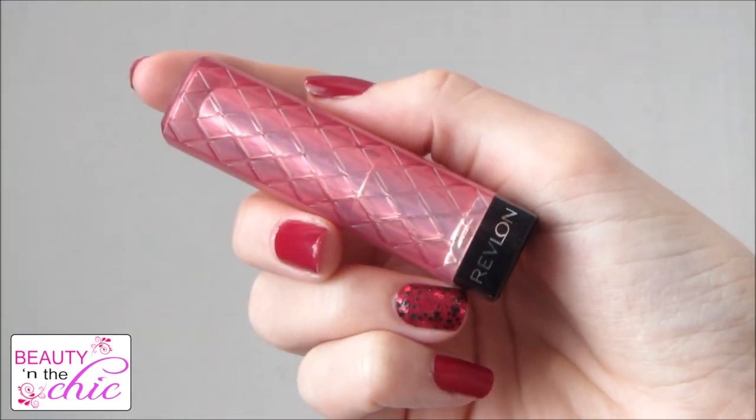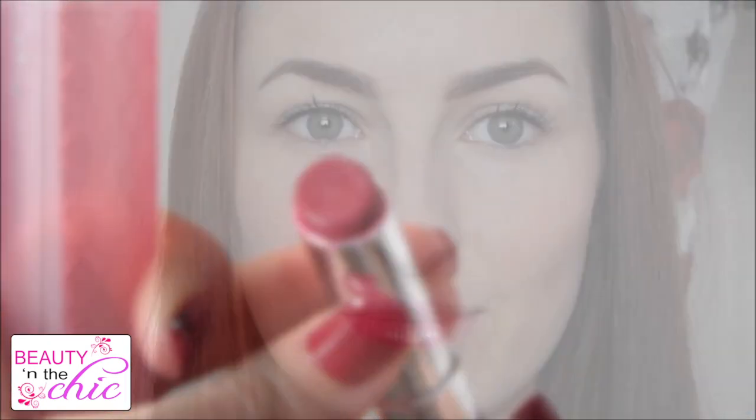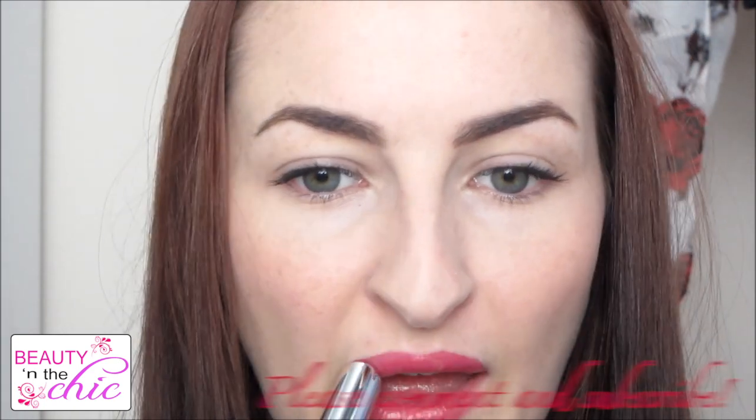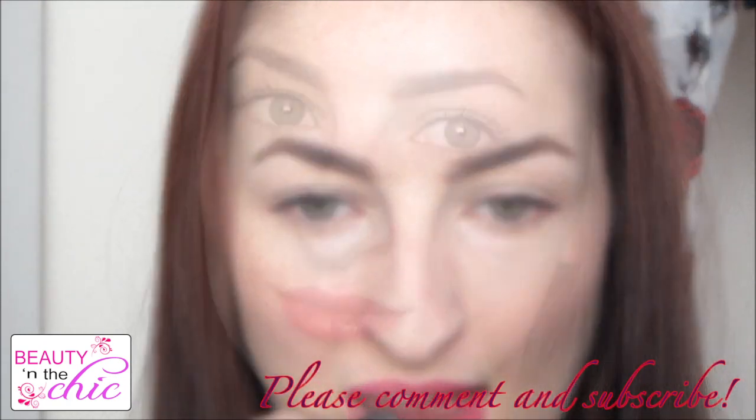For lips I've chosen a Revlon Lip Butter in the colour Raspberry Pi. I've chosen a lip butter because they're easy to apply, they last a really long time, and they're really hydrating as well. There are also tons of colours to choose from so you can pick any colour you like.